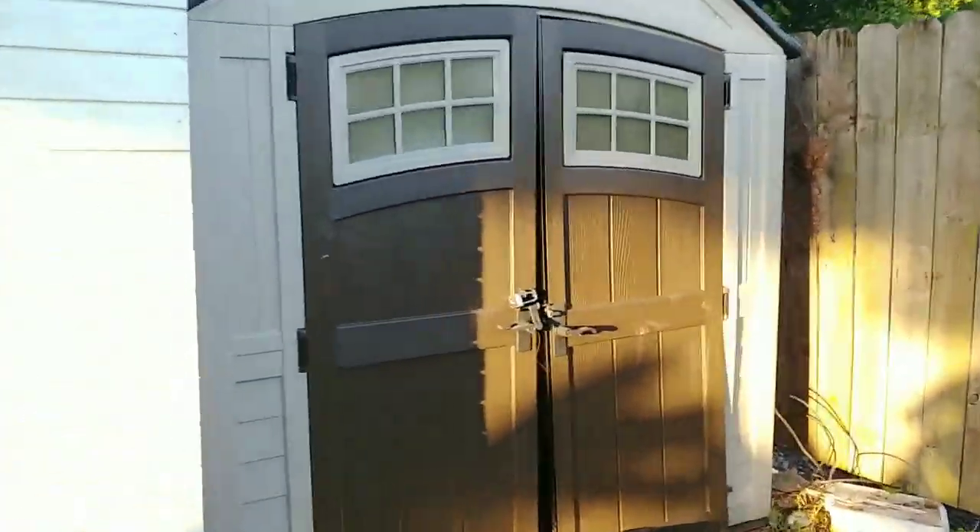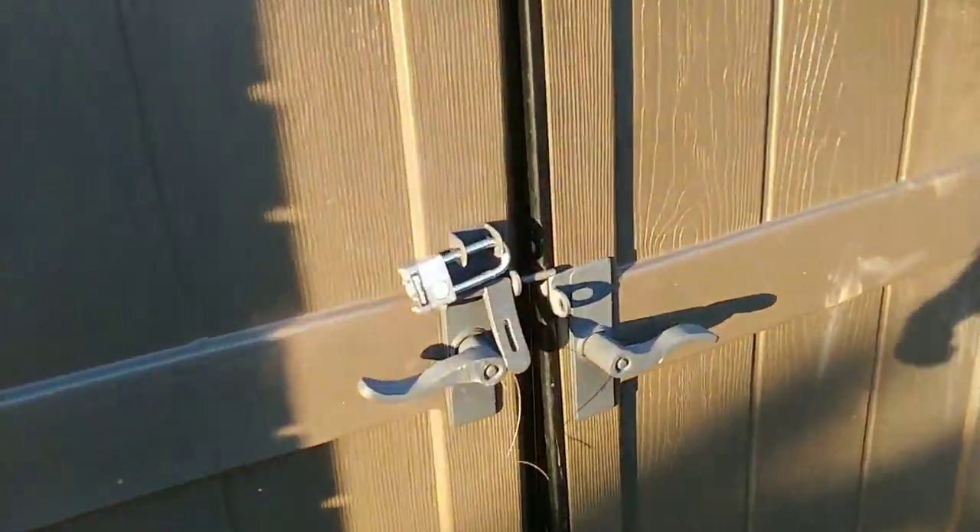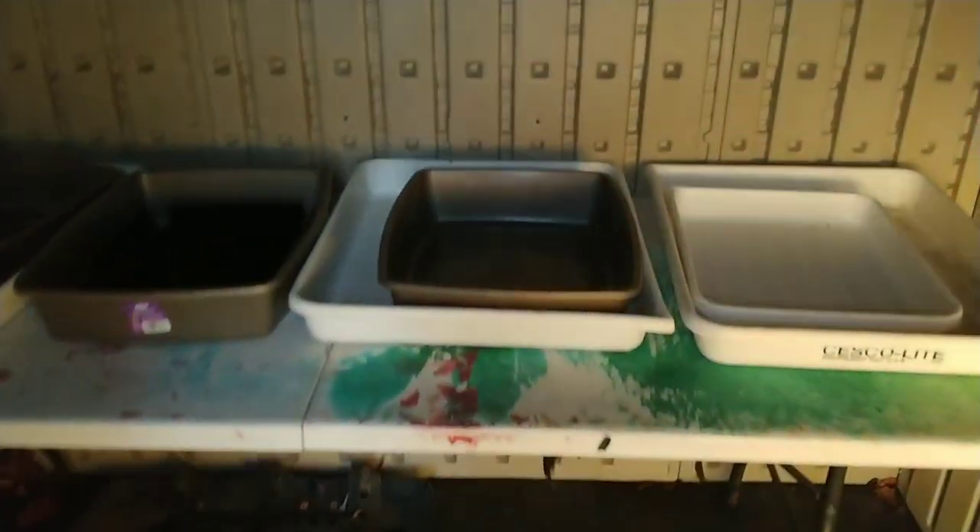I'm setting up this new small darkroom space and I'm going to be developing large format film in here. We've got some plastic bags blocking out these windows. You guys can't see anything in here but I just want to take a look.